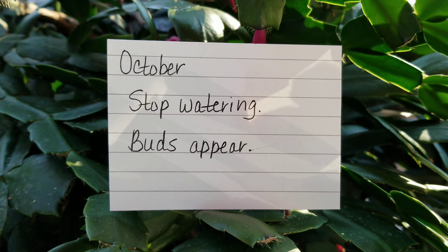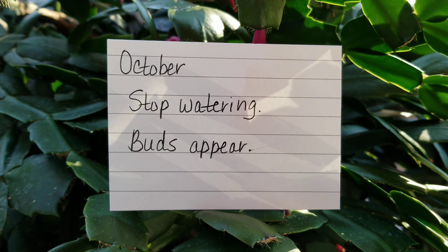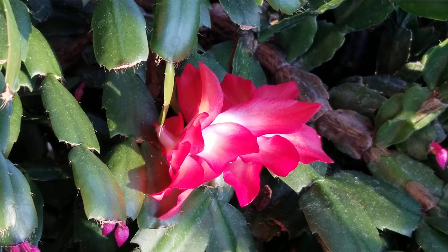And then all of you start letting me know, oh my goodness, my buds are appearing on my holiday cacti — and it's a very exciting time! Then in November and December, you're going to resume a light watering schedule about once a week with no fertilizer. November and December are when these beautiful plants bloom and you are rewarded for all of your labor throughout the whole year for taking such good care of these plants.